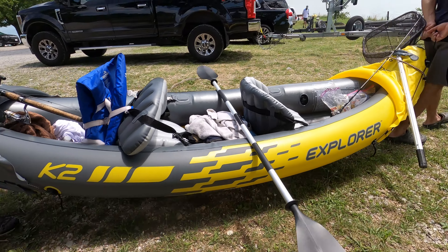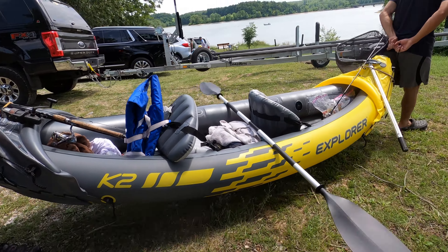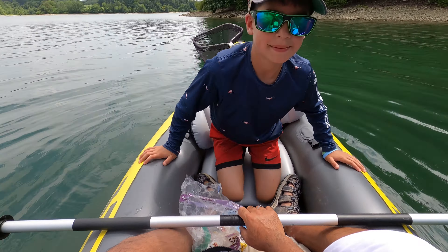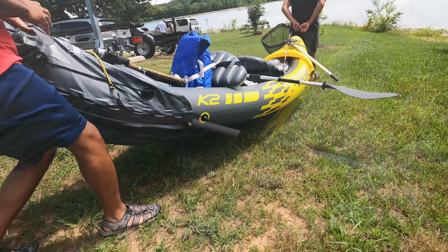Hello everyone. I wanted to talk about the Intex Explorer K2 Kayak. This is a two-person inflatable kayak that I do like, but I do have one issue with it that I'm going to talk about in a little bit.